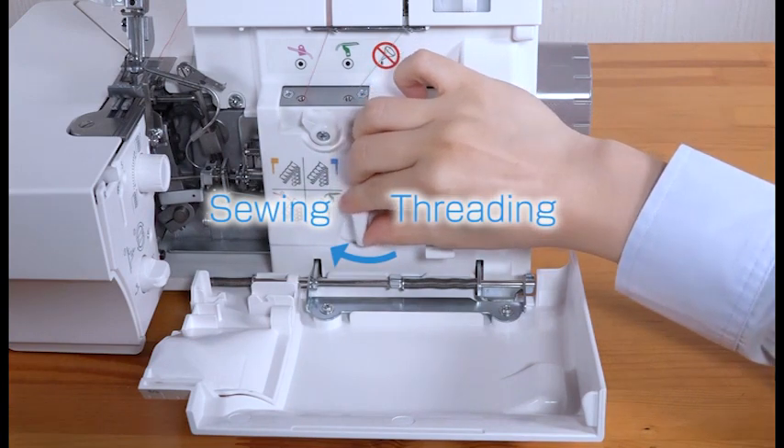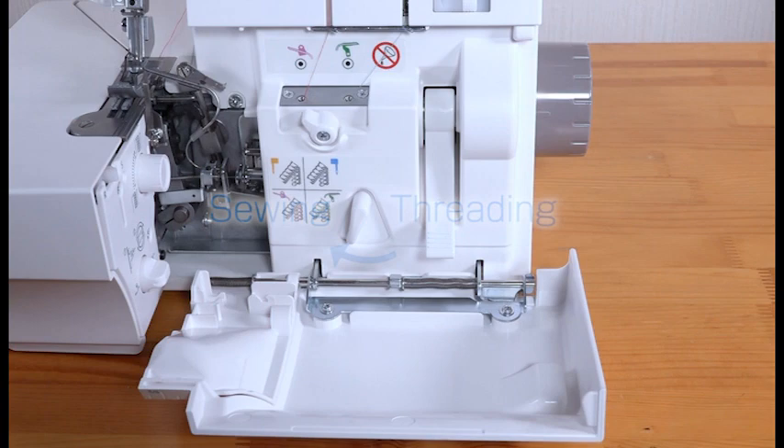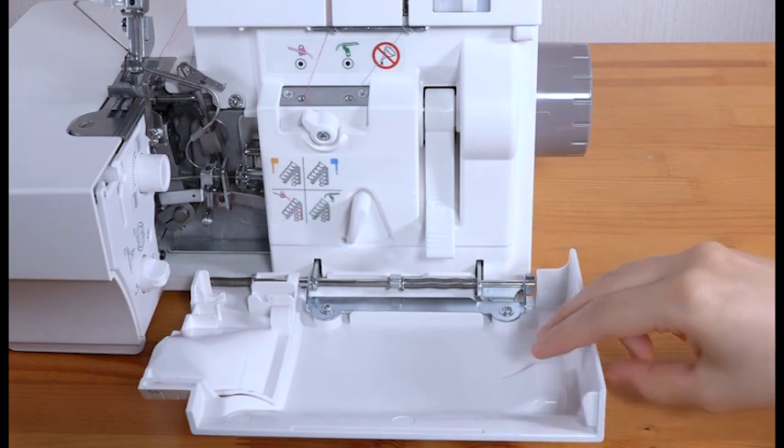Return the lower threader switch lever to sewing position, then close the looper cover.